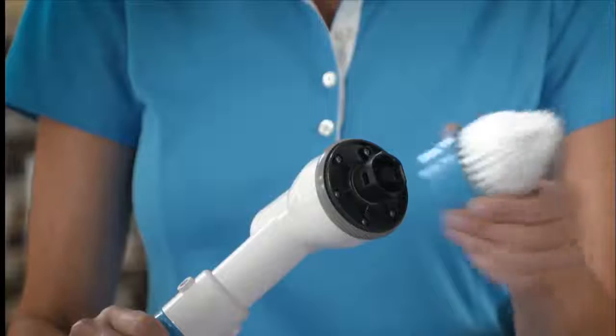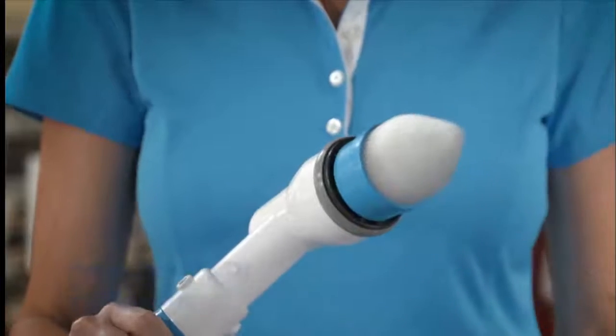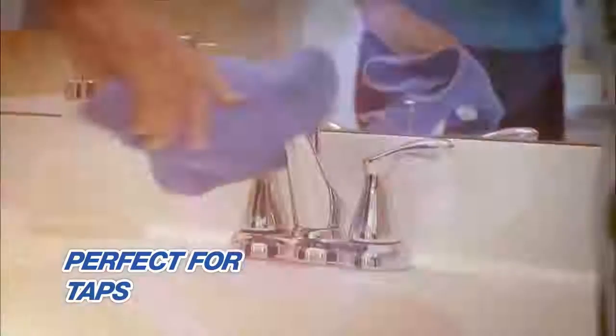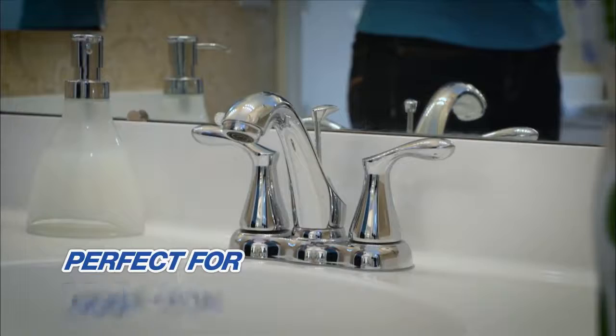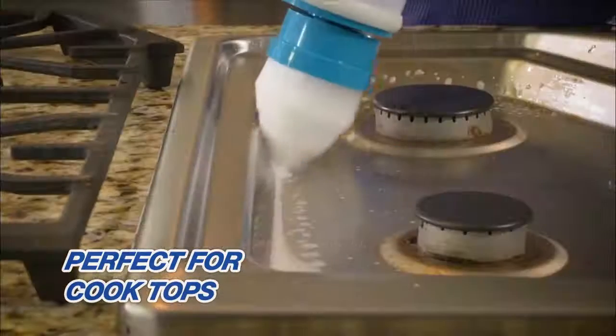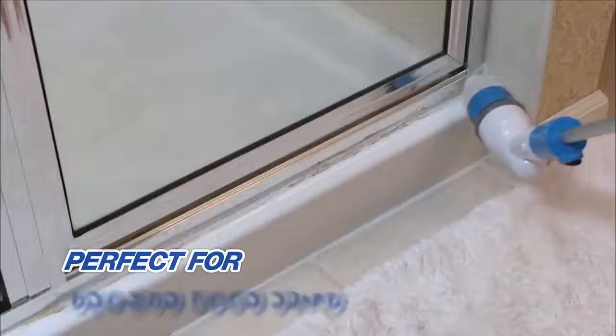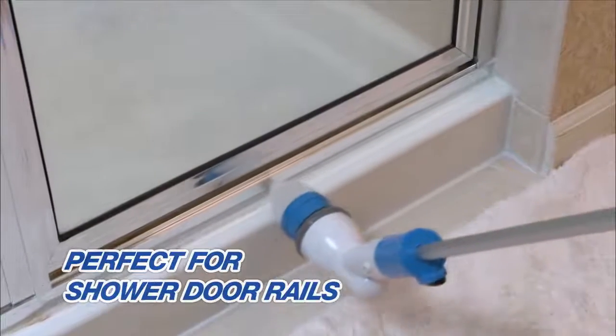The Hurricane Spin Scrubber comes with a soft flex cone brush that fits perfectly into corners. There's no easier way to get taps sparkling clean. Use it to blast away the burnt mess on cooktops, even get into tiny crevices on the fridge door, or best of all, those hard to reach shower door rails.